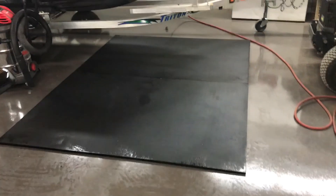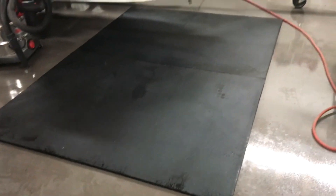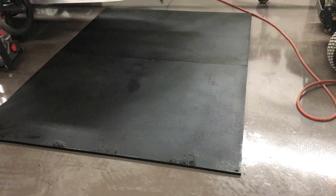We got the mats all cleaned up, put them in the shop to let them air out and dry. Hopefully some of the smell will go away — it's pretty stout. I'll check them out in the morning. Good night.